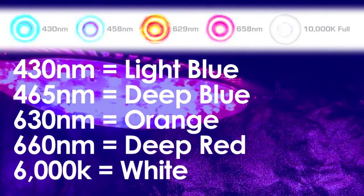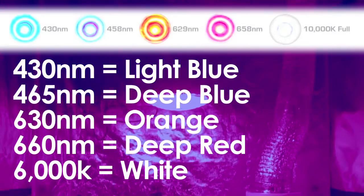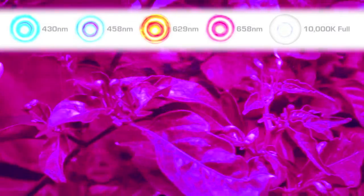They come with 430, 465, 630, and 660 nanometer wavelengths for specific PAR output, and a 6000K white LED.